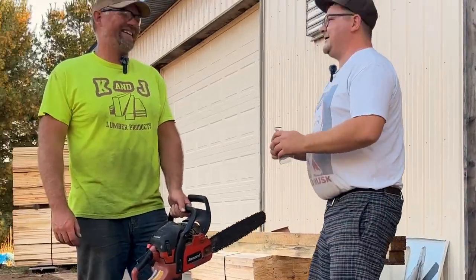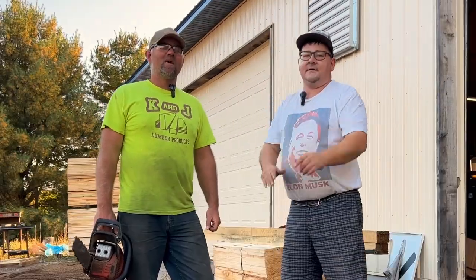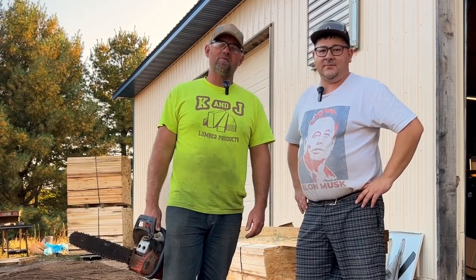I had safety glasses. Safety's important! As many of you may know, Kyle has been after me to build this axe throwing target for a while. We're gonna build that right now, so we're gonna get started.